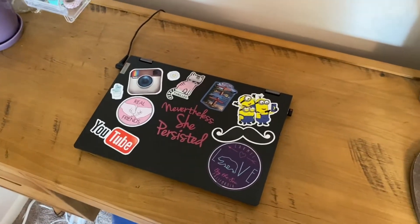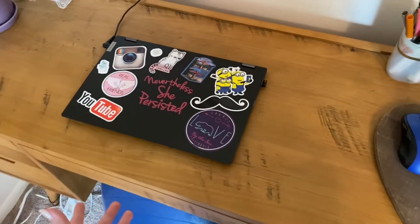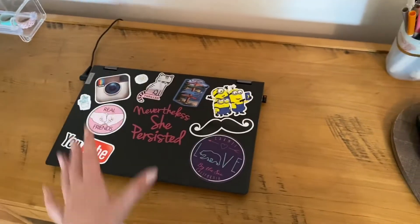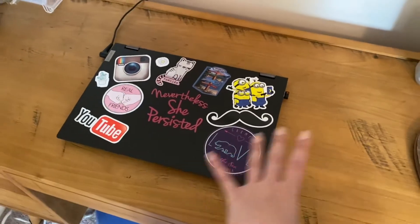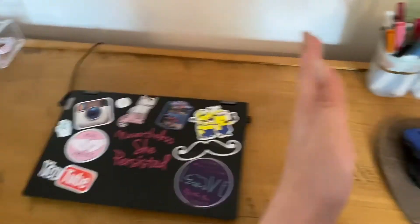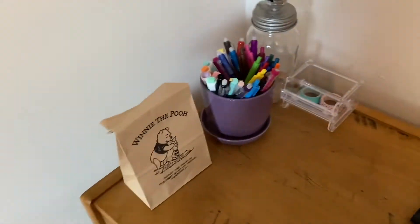Moving over to the center of the desk, this is where I put my computer — it charges here and I do all of my work. I can get out some pens and color something, journal on this desk, whatever I want, because this is the clear space. I really like distinguishing this from my journal space — this is kind of the workspace.